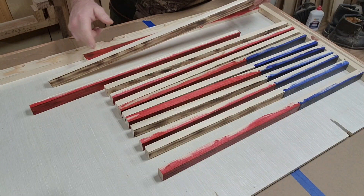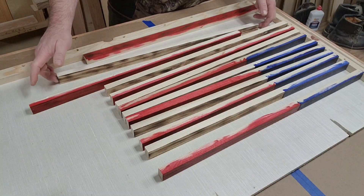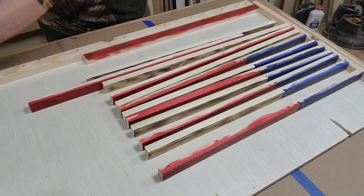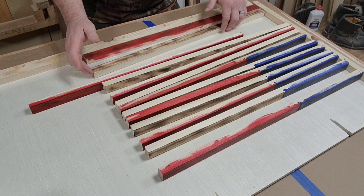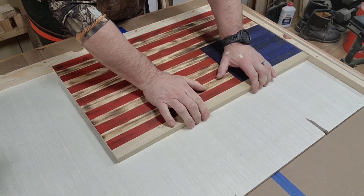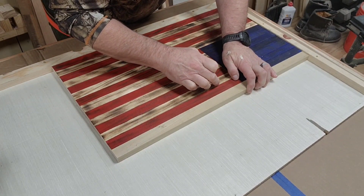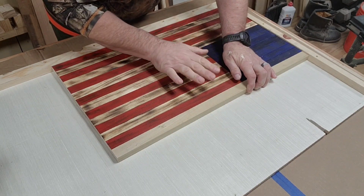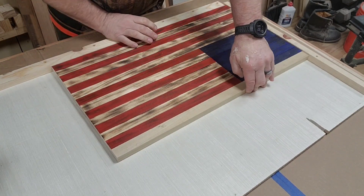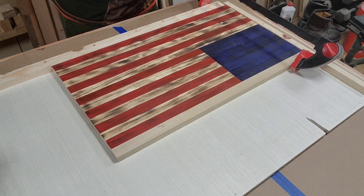Welcome back — this is part two of the first free flag for veterans and first responders. Stay safe, stay alive, and let's Charlie Mike. Doing a little glue-up here. I use either Gorilla Glue or Titebond 3 specifically, because both have good properties to prevent water from damaging your piece. You can see I use a caul — an extra piece of wood — to clamp against so you don't mess up your finished piece.